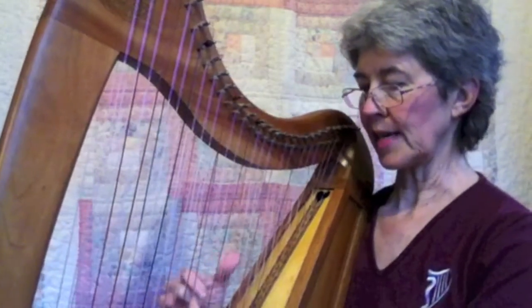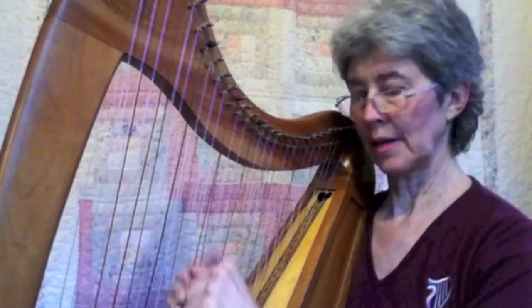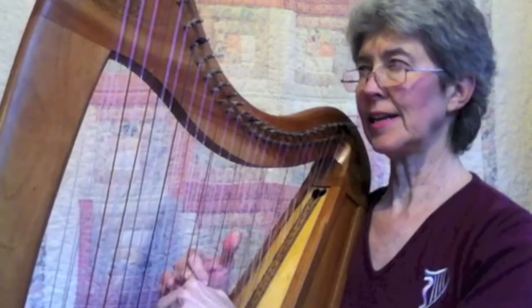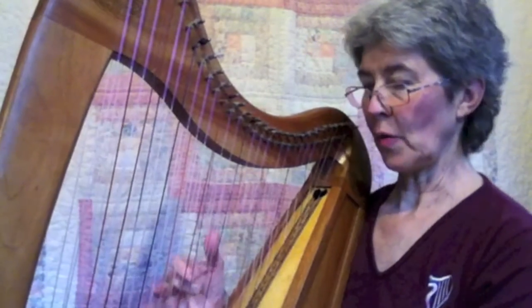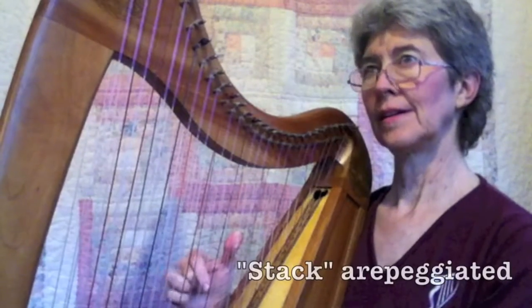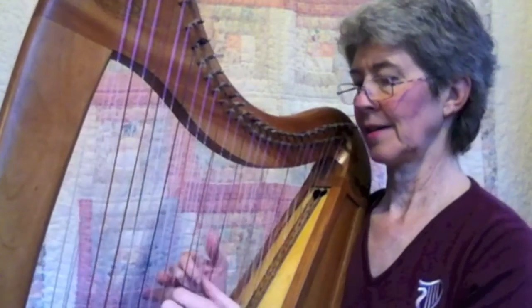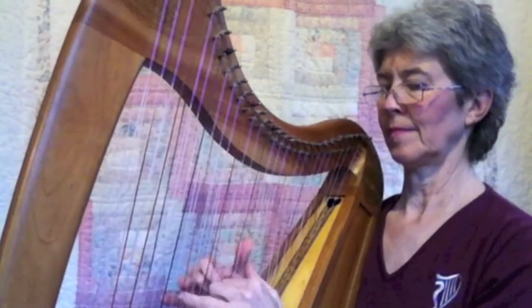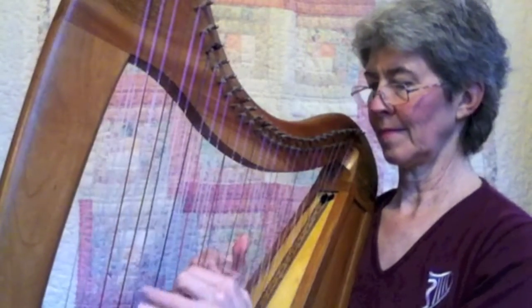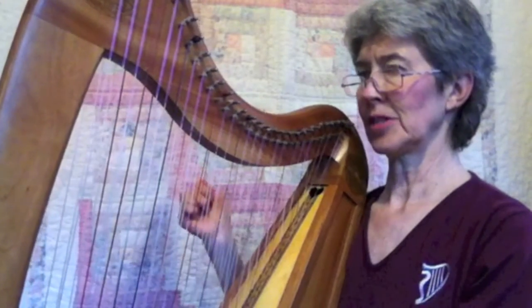I just happened to do this stacking in the rolled way with a hesitation. If I did it with a straight roll it would sound different, but I did the first note and hesitated. Let's make it better — like that. So if I wanted to stack it and go... then the whole thing would sound like... just another way to end it.